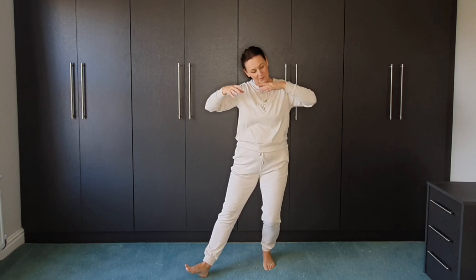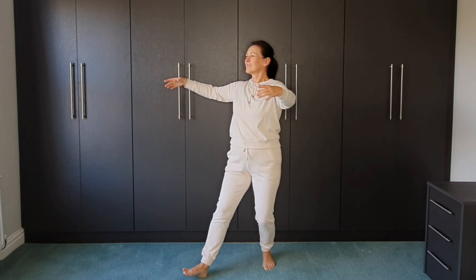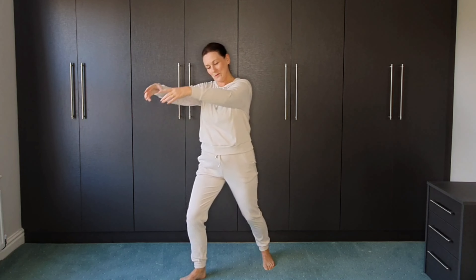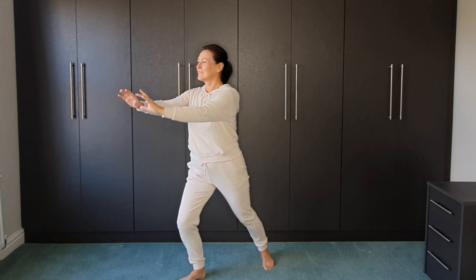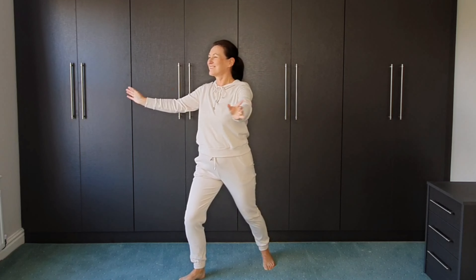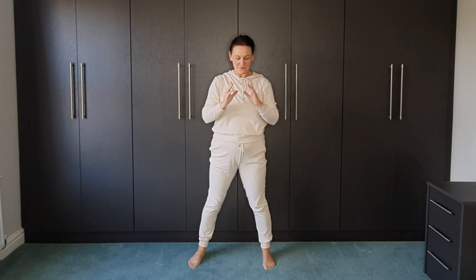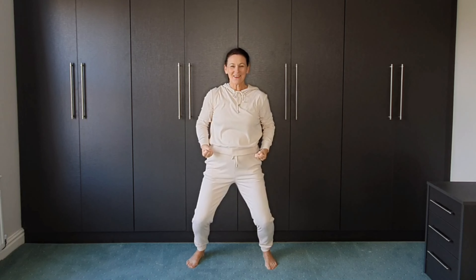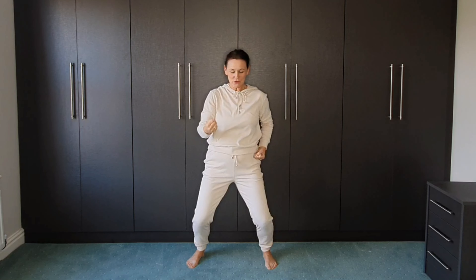Push. And draw the hands in. If you can, holding a whole stance, let's crunch forwards.